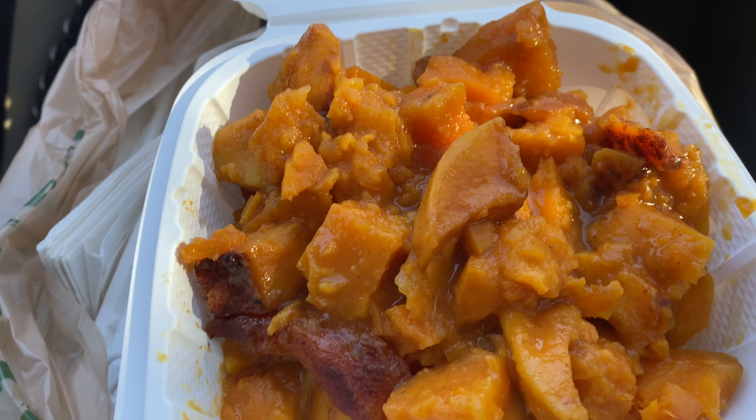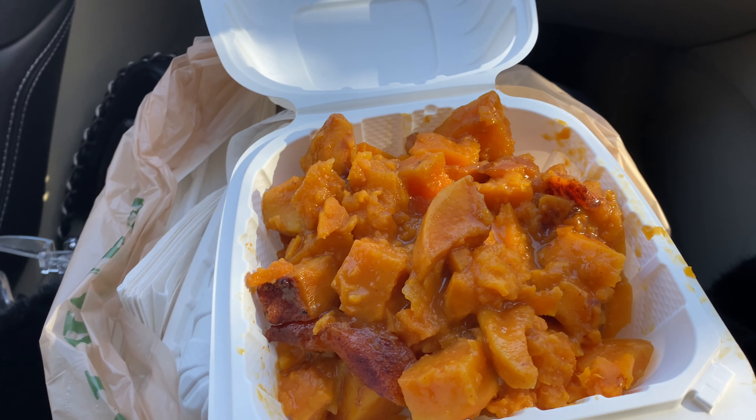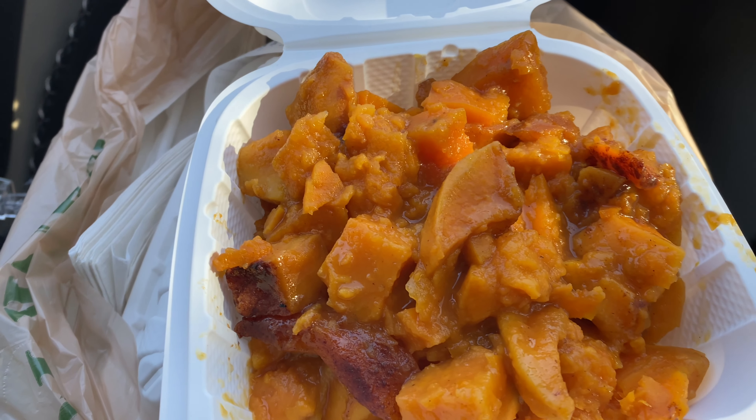So y'all can see this — this is the candy yams. Me and my cousin are about to try it. She's non-vegan, she's vegan-curious. Okay, we're gonna try the yams. I'm scared, but it's only a vegetable. That's good — that's super sweet. Not bad.